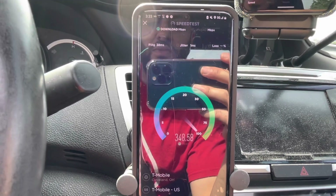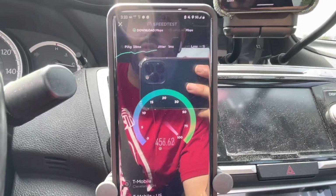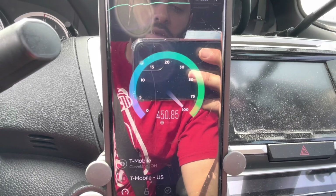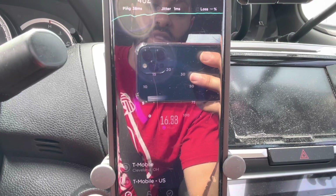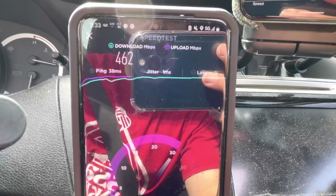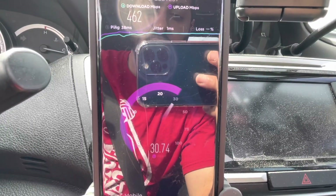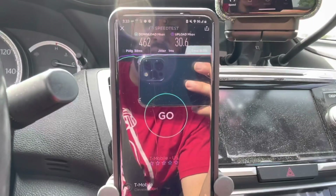Maybe it's a new site — I haven't tested it before, maybe it needs some optimization and they've got to work through some things. But in my opinion the speeds are pretty good; I had nothing to complain about. 38 millisecond ping, 1 millisecond jitter, 462 megabits on the down and about 31 megabits on the up — no loss, nothing. That's pretty good.